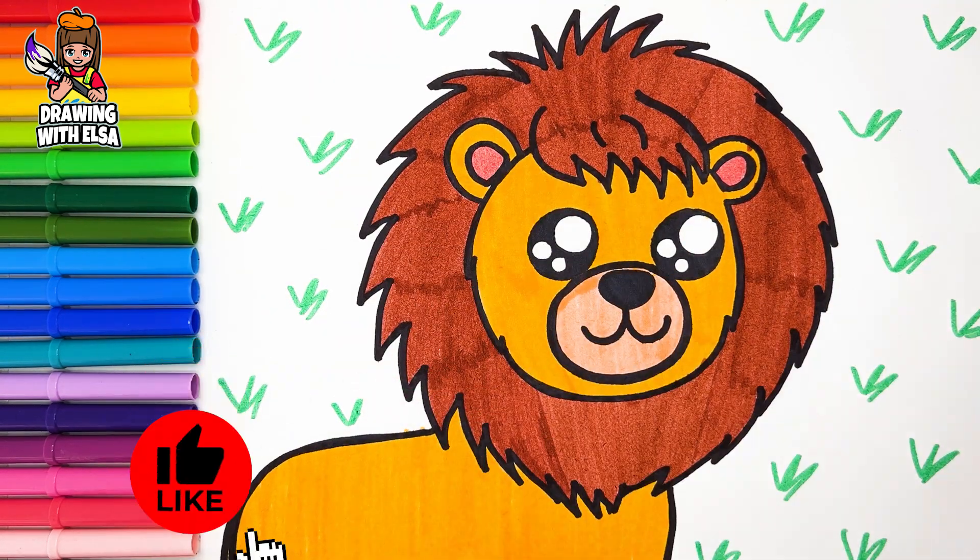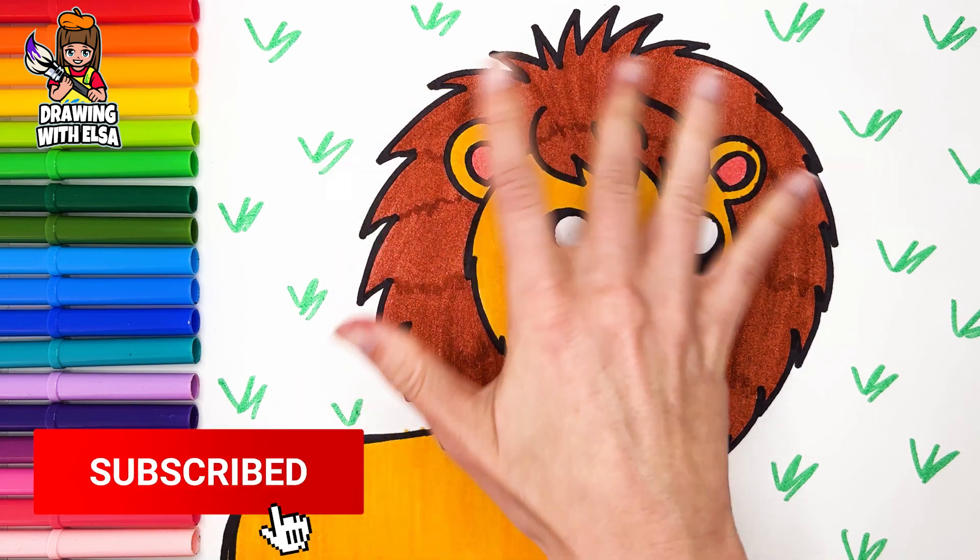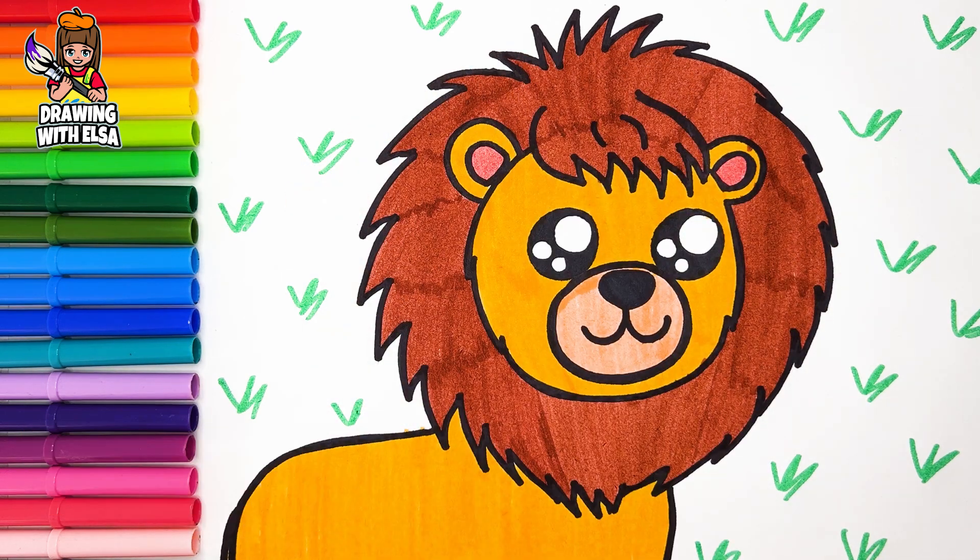Wonderful! If you like this video, do not hesitate to like it and subscribe to my channel. Thank you.